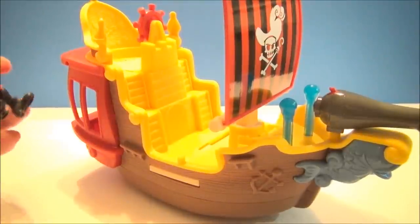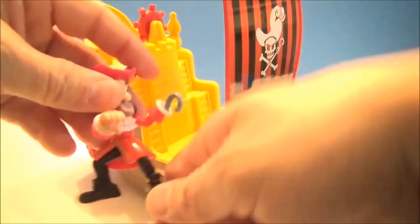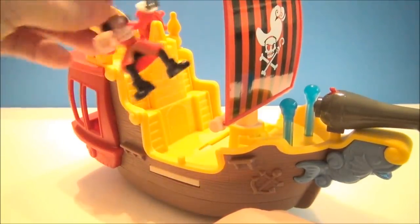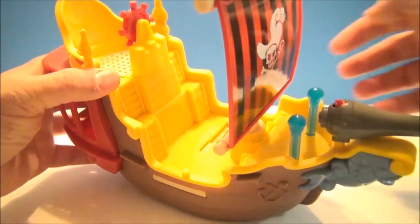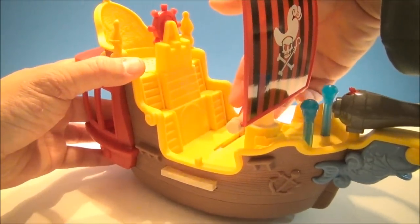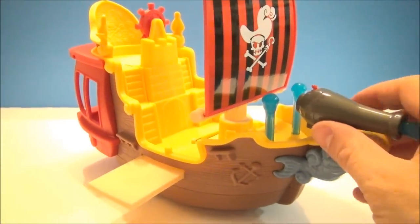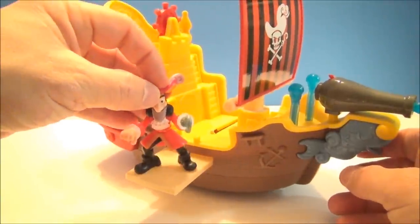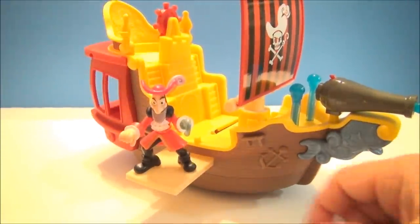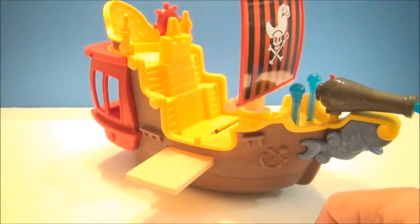Alright, it's time to have some fun. Let's make Hook walk the plank. So here you've got your Hook figure. Now if you have another figure, you can plug them in here — there's a little peg sticking up. I'm just going to use my finger and slide the plank out. There you can see — tick-tock wading below in the deep blue sea. Make the figure walk out and push them right off. And that's it.